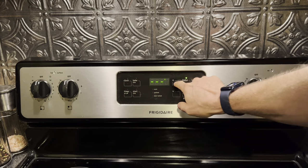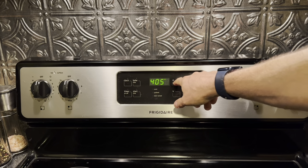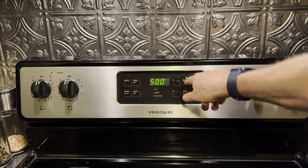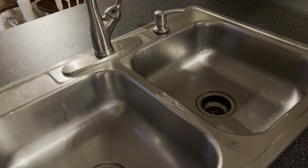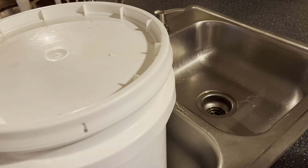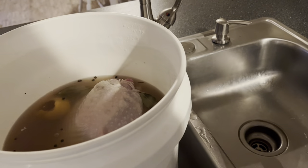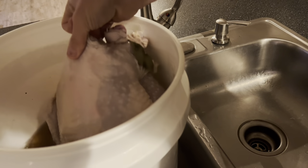Time to cook the turkey. But before we do that, we're going to preheat the oven. We're gonna take the turkey out of the brine and we're gonna make sure that we rinse it completely before roasting it.